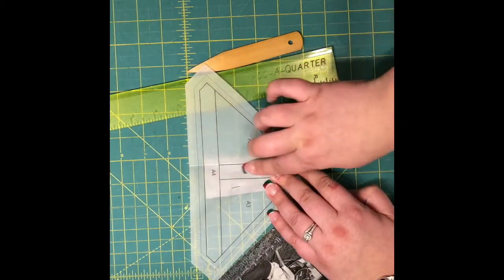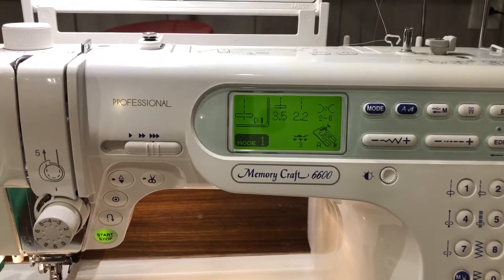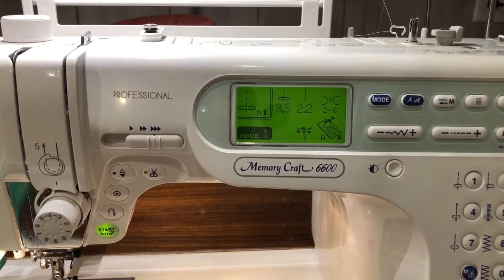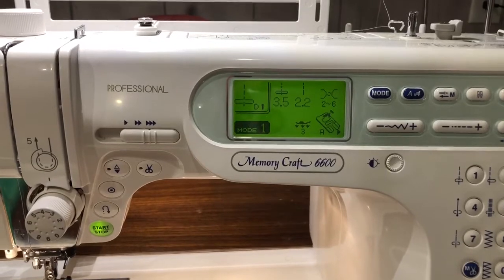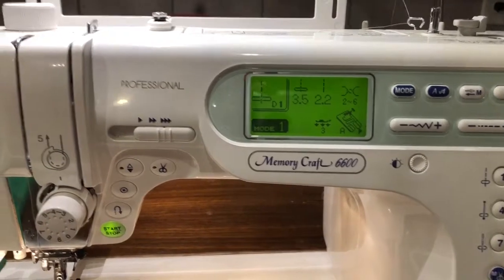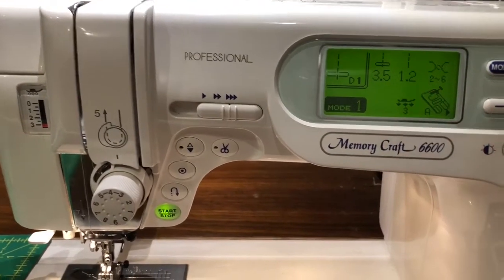I'm going to fold that paper back out and now we are going to head over to our sewing machine. One of the first things I want to show you is it makes it so much easier to remove your paper without harming your seams when foundation paper piecing if you shorten your stitch length. For this block in particular I like to take my stitch length down to 1.2 millimeters.